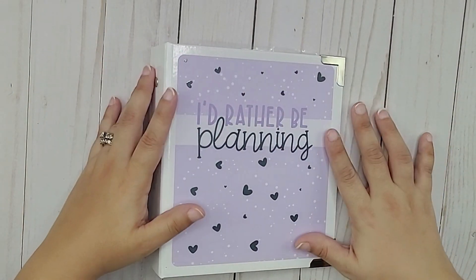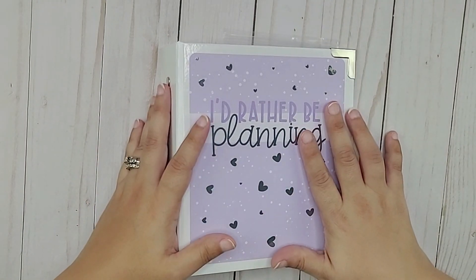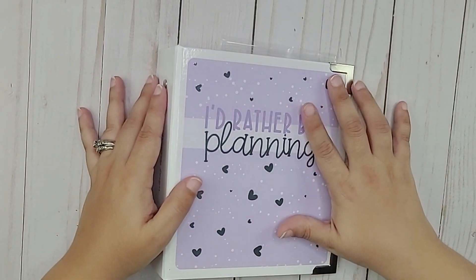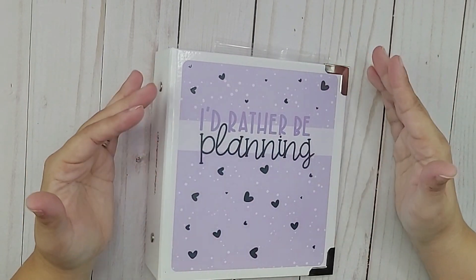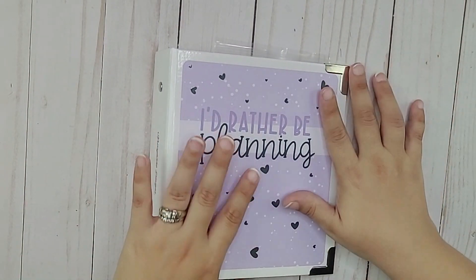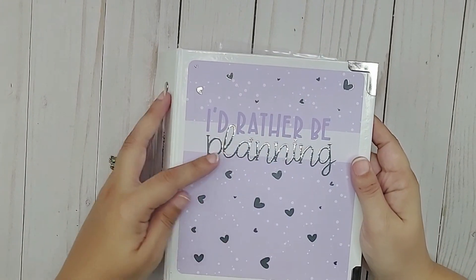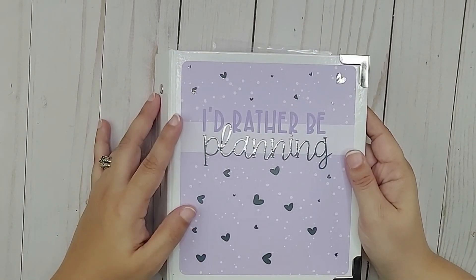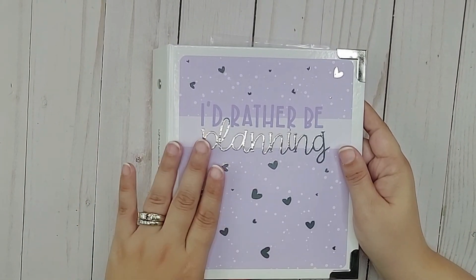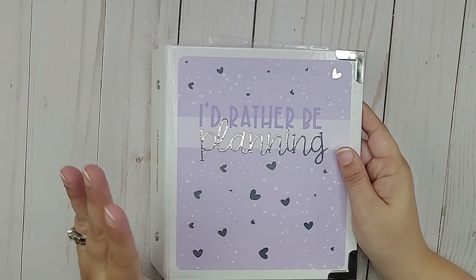The first thing I wanted to show you is this cute little mini binder. This is from Chrissian Designs — it is her new mini binder that she launched not too long ago. This was the first time I've ordered a binder from Chrissian Designs. It does come like this — it has a kind of a vinyl sticker on it that says 'I'd rather be planning,' which is hilarious because that's the one I also have on my cell phone.